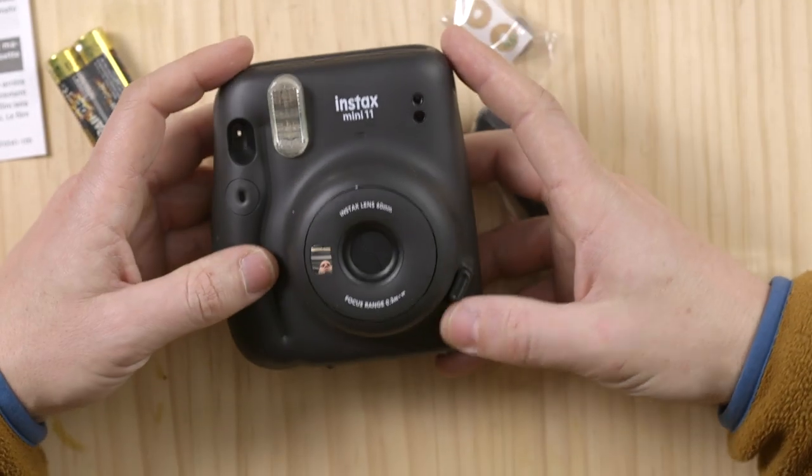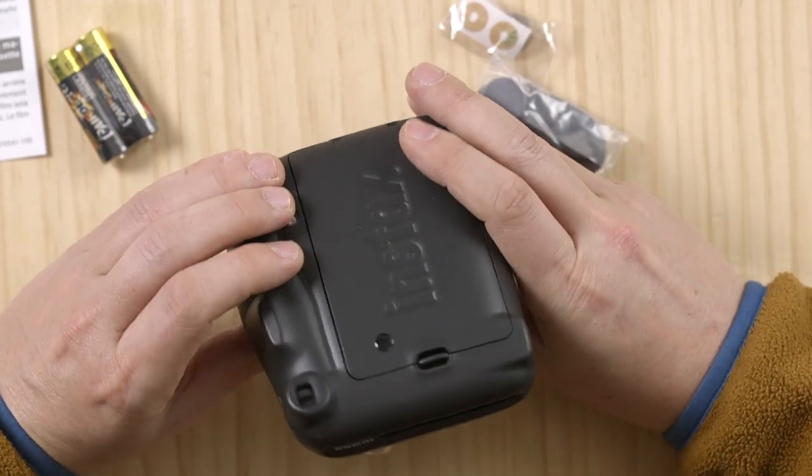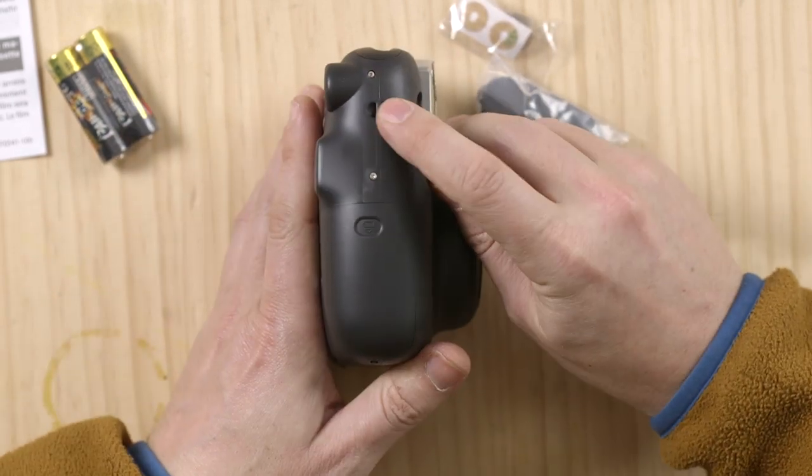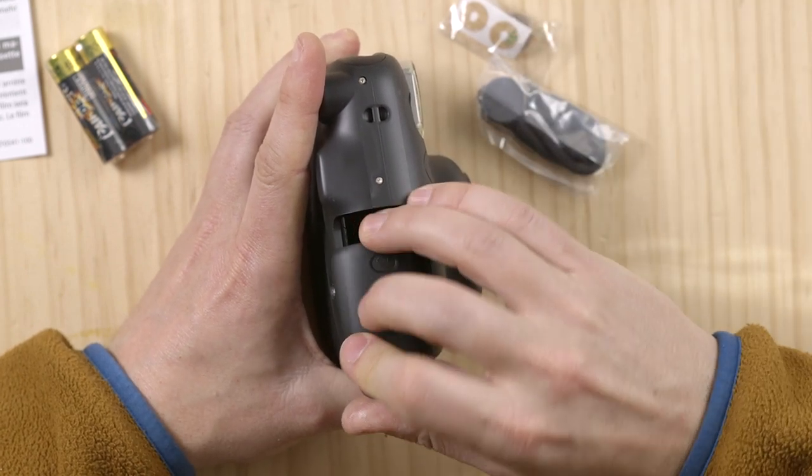They could just put a tripod mount for those people that want to take selfies. It would be great because you could just shoot and take some selfies with family or whatever. This is the strap mount, and this is where the batteries go — two double A's, which are simple and easy to find.